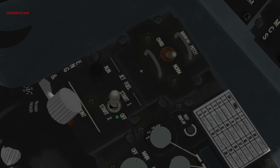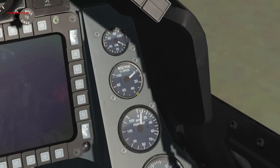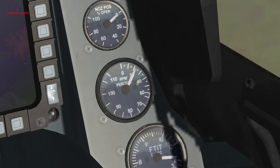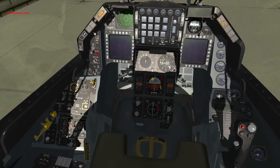Now we've got to give it a spark. We're going to do JFS start 2 — left click there. The engine is now winding up; you'll actually audibly hear it. When this engine RPM gauge is at 25%, we're good to go to the next step. You can start flipping on your avionics power at this point, but as a general rule of thumb, let's just wait until we're at 25%.